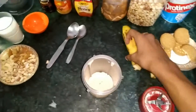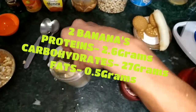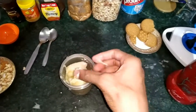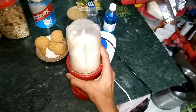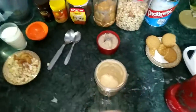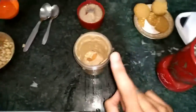Next we will add 2 dates — for one person that is enough. Just cut them, don't put them in whole as that causes problems in mixing. We will also add some banana pieces. Here we have that in the mix. Now we have our protein shake looking good — we can add a couple more almonds, 1 kaju, and a few more peanuts.